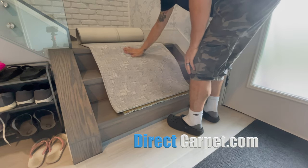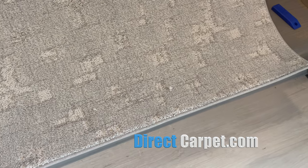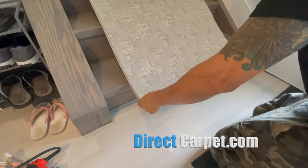Hey, what's going on everybody? I'm Key Shannon with DirectCarpet.com, the do-it-yourself stair runner company. Today we're going to show you how to put in a quick three-stair stair runner.